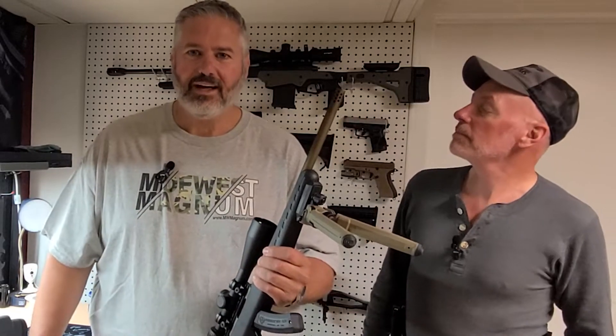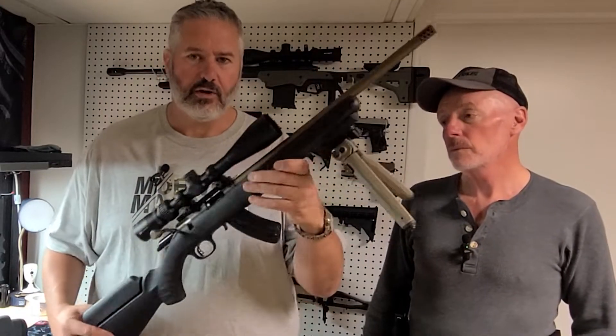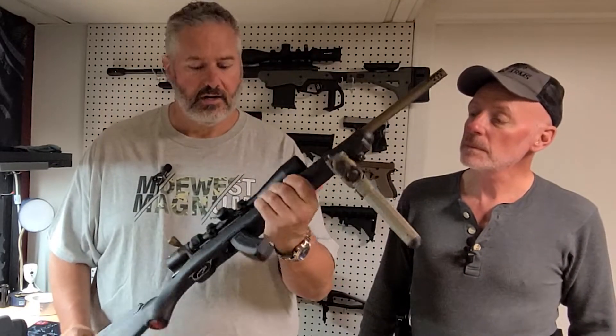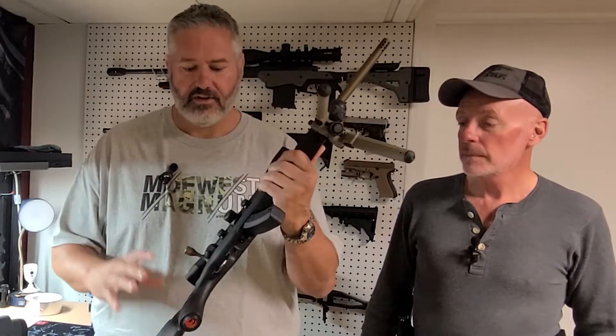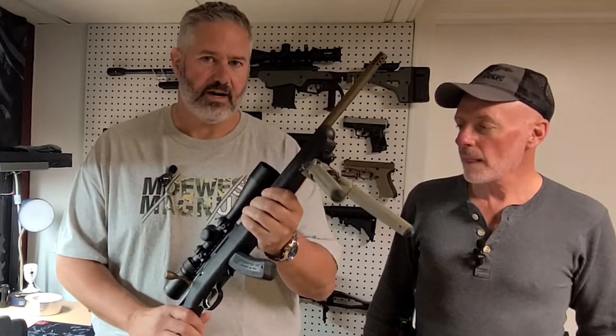But even at that price, that gets expensive. So I bought this Ruger American .22 Rimfire — pretty much the same gun, same trigger pull, everything. I can get good muscle memory practice with this gun at about 8 cents a round.